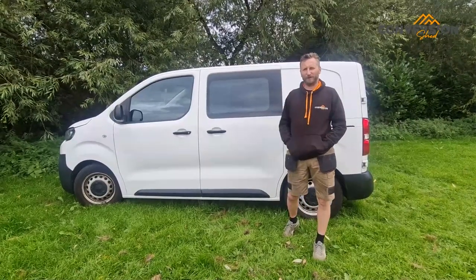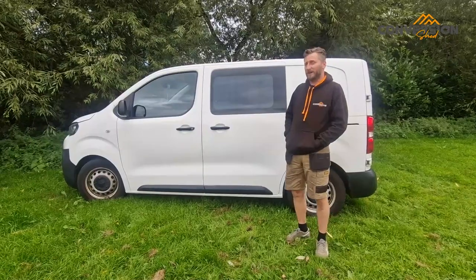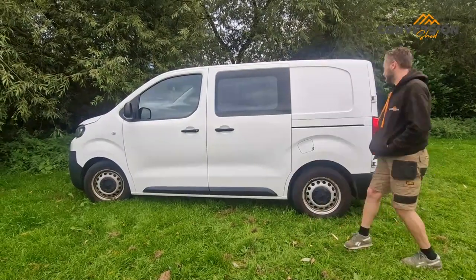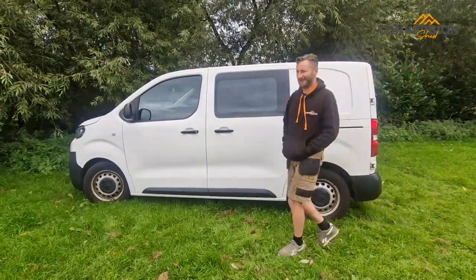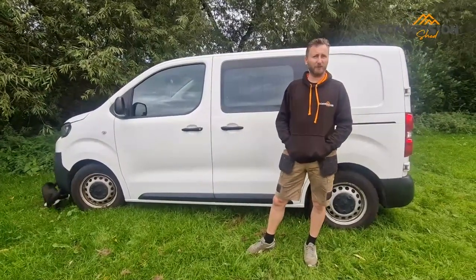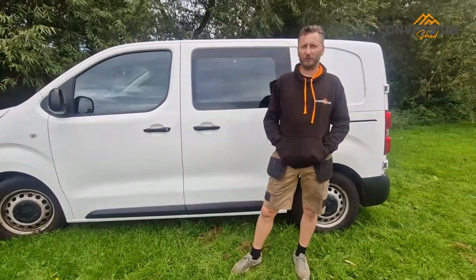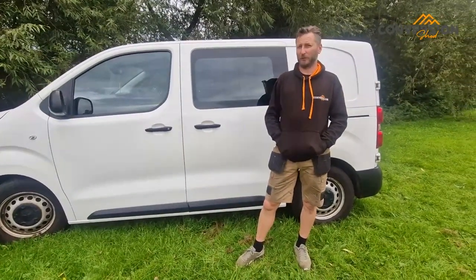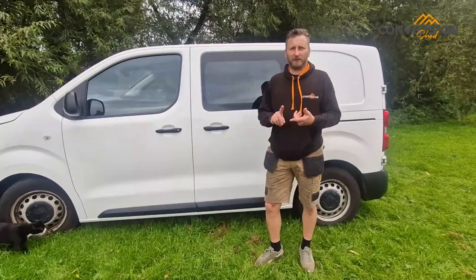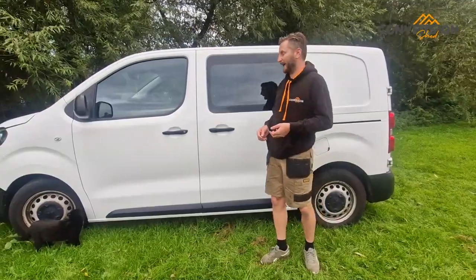Evening guys, welcome to another video from The Conversion Shed. A bit different to our normal one — this is a Peugeot Expert. A bit smaller, done this for an individual, a single person who doesn't have the drive space for a Transit Custom and doesn't need one either, but still wants to be able to go away, sleep, cook, make a brew — all the normal stuff we do in a camper van.